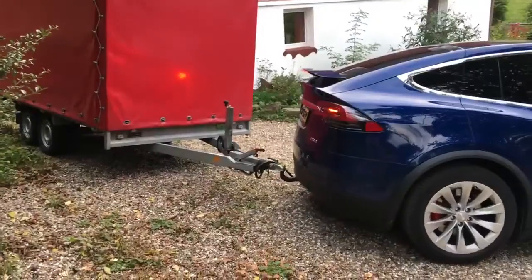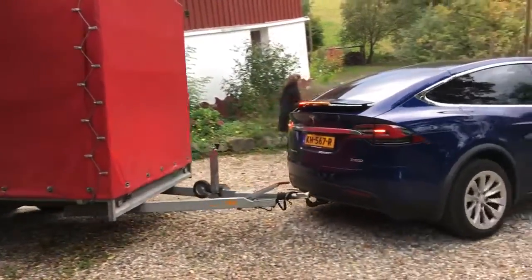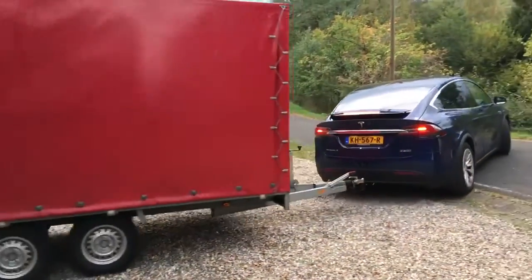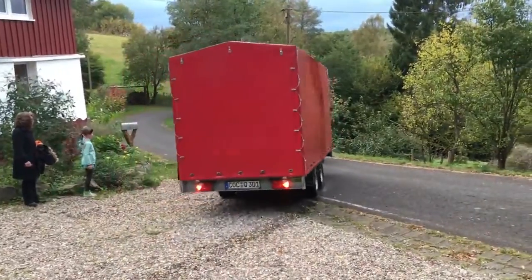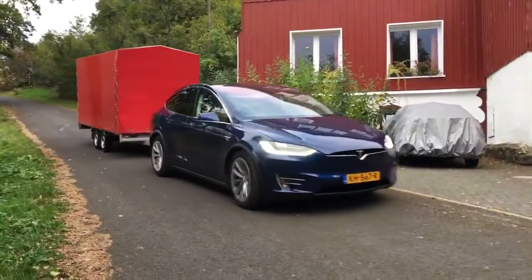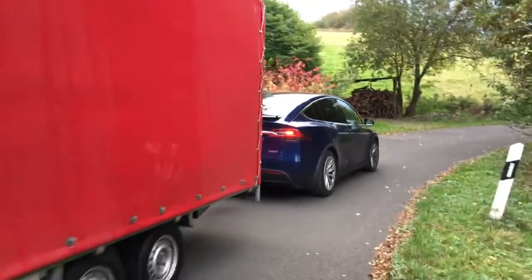It works! For the first time, the Model X with a real impressive load — horses, trailers, caravans, everything the Model X can do. Now we're going to see how much power it takes. This is a really big trailer and it drives so great with it.